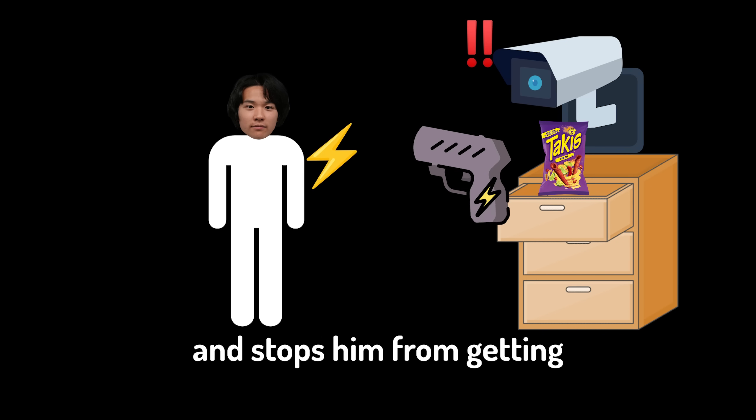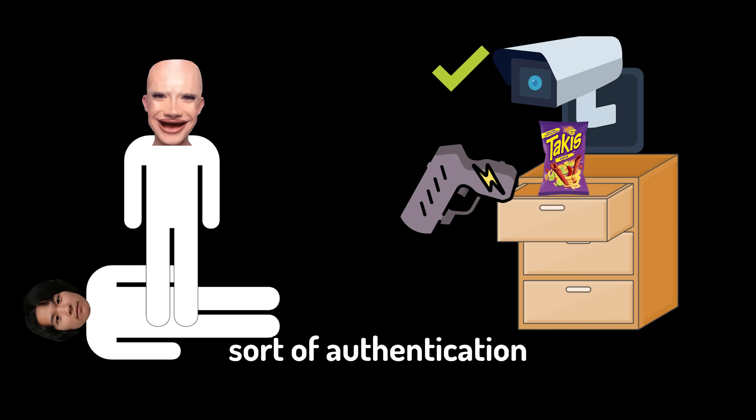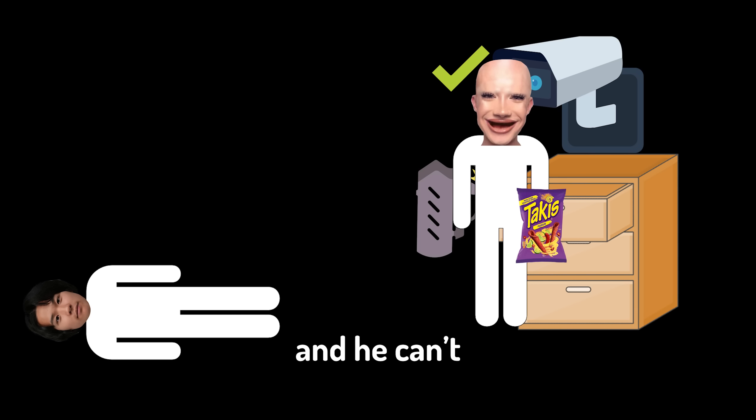The plan is simple. Here's my drawer, here's my brother. I just need some sort of thing that detects him and stops him from getting the snacks, and then I need some sort of authentication so that I can get the snacks and he can't.